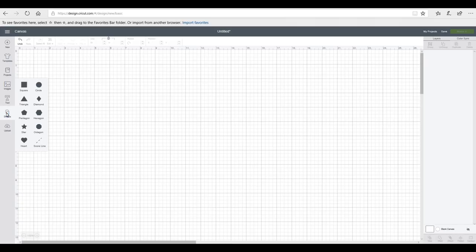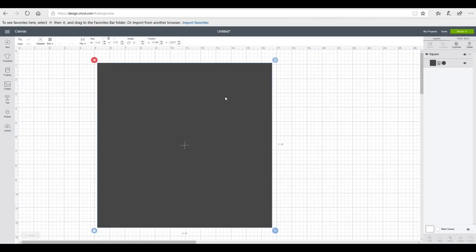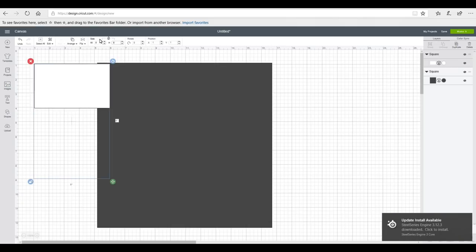The first thing we need to do is set it up. I'm going to grab a square and make it the size of my cutout. My craft board is 12 by 12 but I can cut — I think it's 11 and three quarters, but I always say 11 and a half — and I'll press enter. This gives me an idea of the area I'm working with. I'm then going to grab another shape, a square, change the color to white, unlock it, set the width to five and the height to eight, which is just under A5 size.